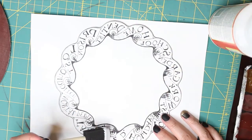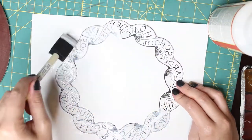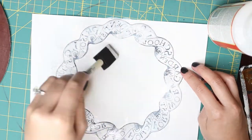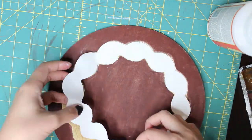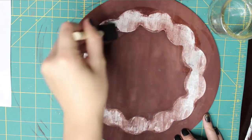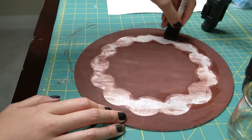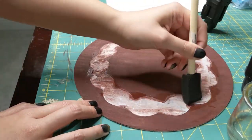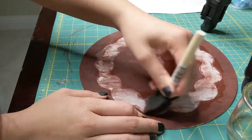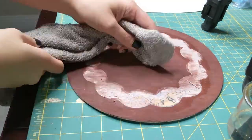I used a sponge brush to cover the entire image with Mod Podge — enough to saturate the image, but not too much that I would get globs leaking out when I pressed it onto the wood. I then placed the image onto the wood and smoothed it all out. After letting it dry for a few hours, I went back and touched up the painted edges with my darker brown to ensure a nice clean edge once the paper comes off.